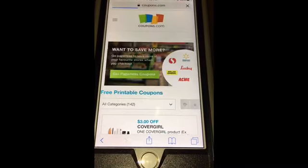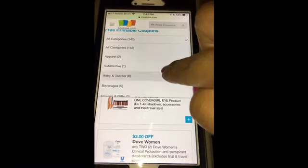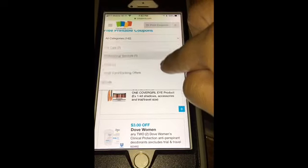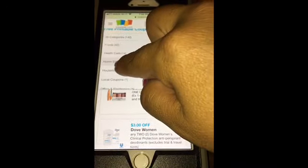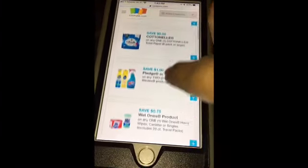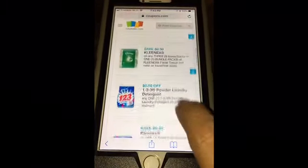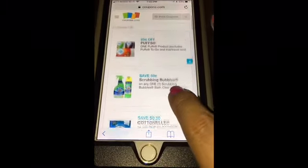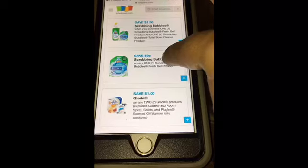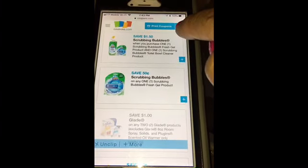It'll open coupons.com so you can print coupons from here — another set of two. You can click on the categories: beverages, foods, health care, household, personal care, and all kinds of categories. Let's click on household. All you have to do is select your coupons — any coupon you want. Let's do the Glade coupon. I clipped it and it says 'print coupons.'